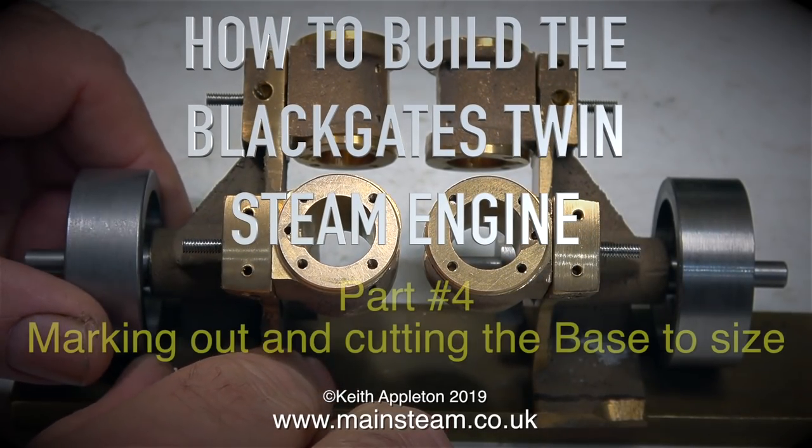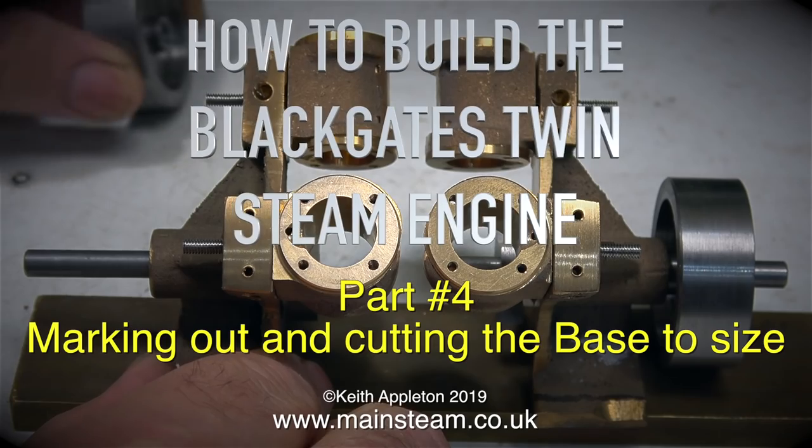How to build the Blackgate's twin steam engine - this is part 4: marking out and cutting the base to size.